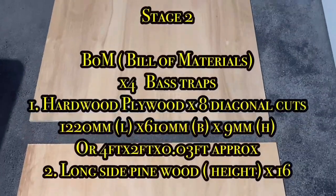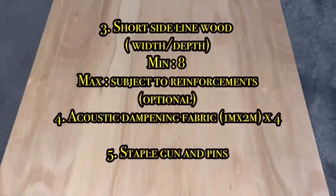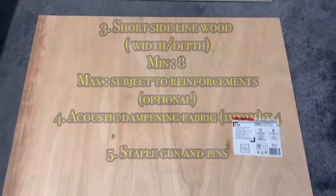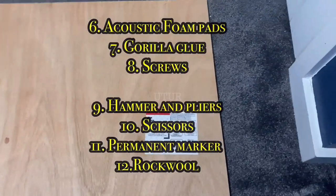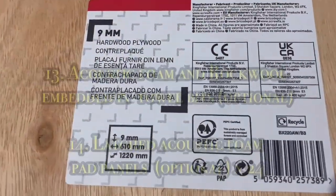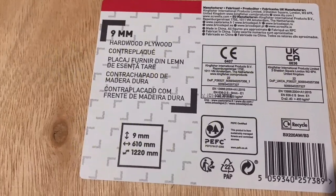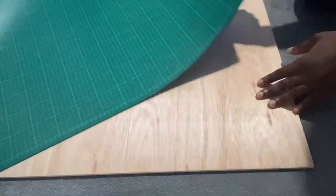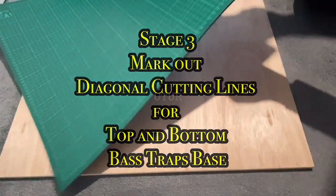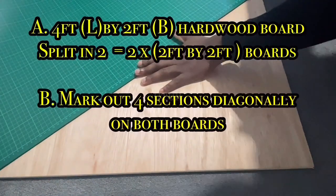It's important to work out your bill of materials to prevent waste and to prevent line stops due to shortage of materials. The hardwood plywood length is about 1220mm, its breadth 610mm, and its thickness or depth 9mm — equating to about four feet by two feet in length and breadth, and 0.02 feet in depth.